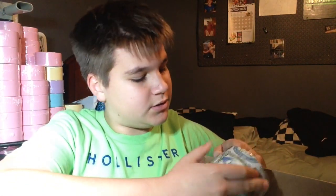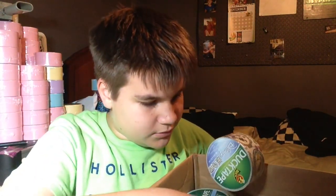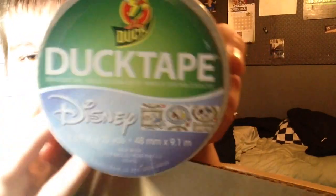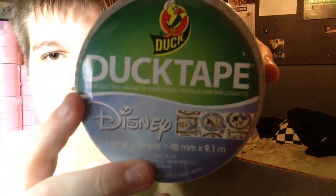Okay, so I'm actually really excited. My favorite things. So order confirmed — oh my goodness, this is really cool. So the first thing I got was six of the new Disney princess duct tapes. I will give you a close-up on them. The label looks like this.